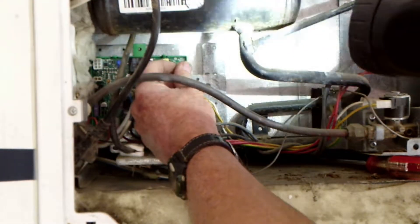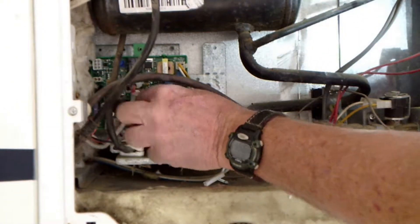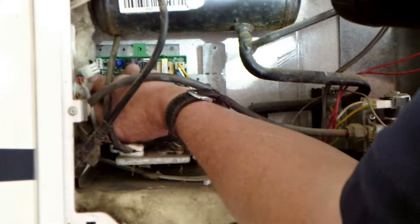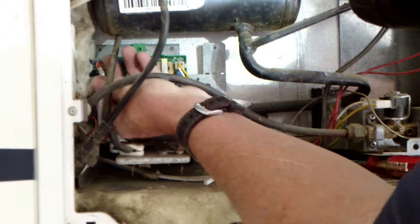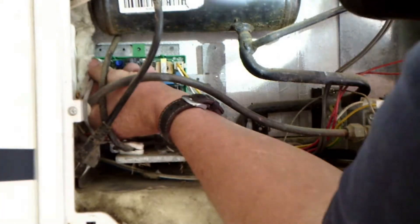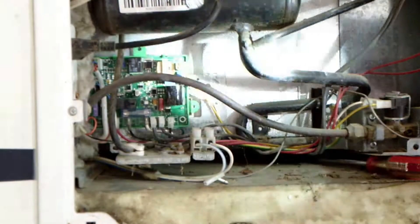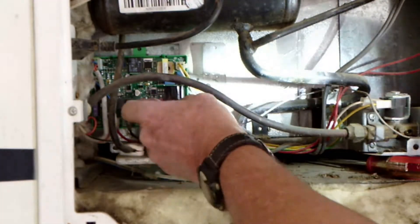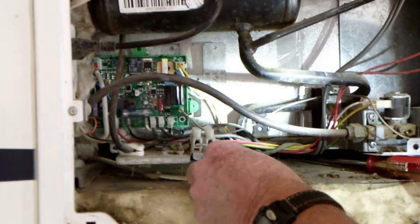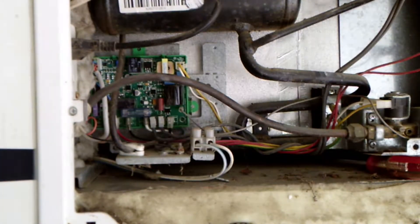Now hook up our gas valve, our thermistor, and then our six-pin connector with all the communications between this lower board and the eyebrow board. And our little igniter wire. I'm going to go inside, cut the refrigerator on, and hopefully we've got function now.